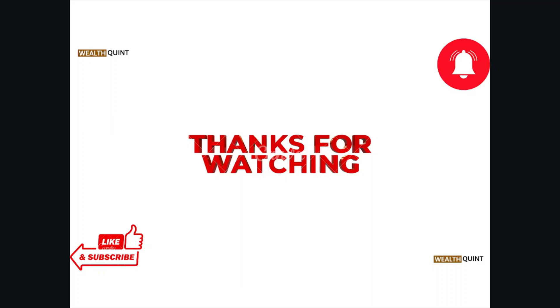That's all about this particular video. I hope you like this video — please do subscribe to the YouTube channel. See you, and thank you, bye.